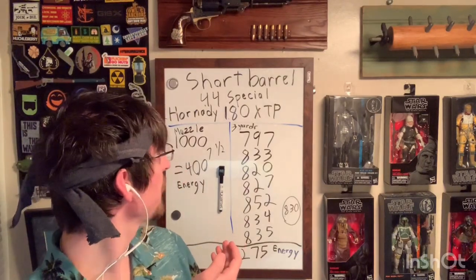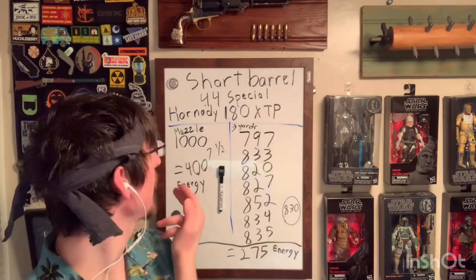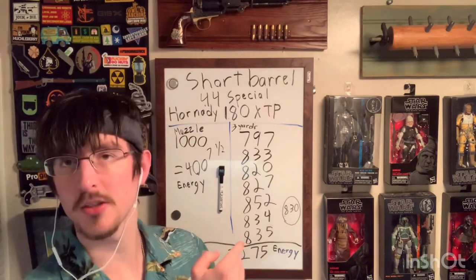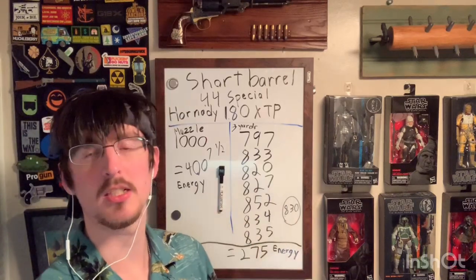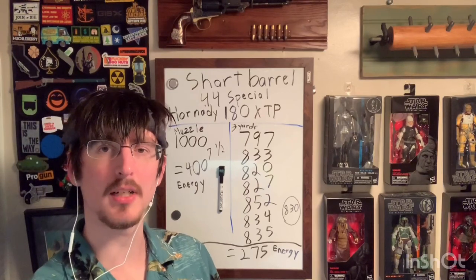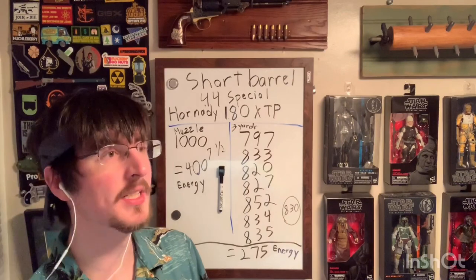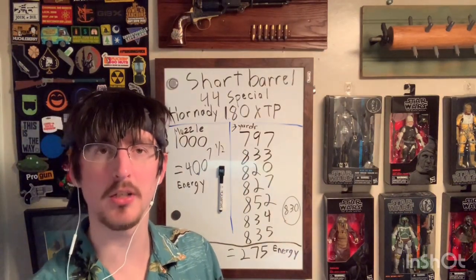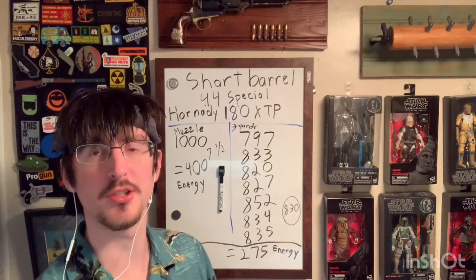So not a terrible energy loss — again this is a two and three quarter inch barrel versus their seven and a half inch test barrel. The one thing I should mention is that according to the Hornady website, the expansion threshold for the 180 grain XTP bullet is about 750 fps. So you are kind of getting close. The slowest shot I recorded is not too far off the expansion threshold, so I'd be curious especially going through heavy clothing whether you would achieve expansion.